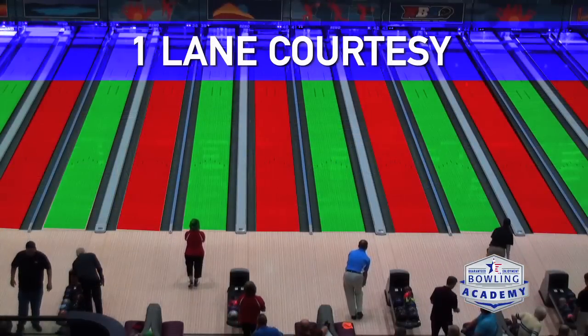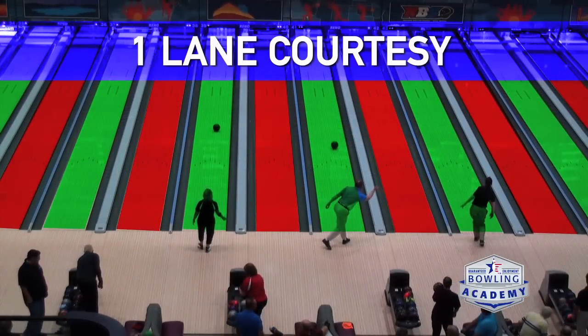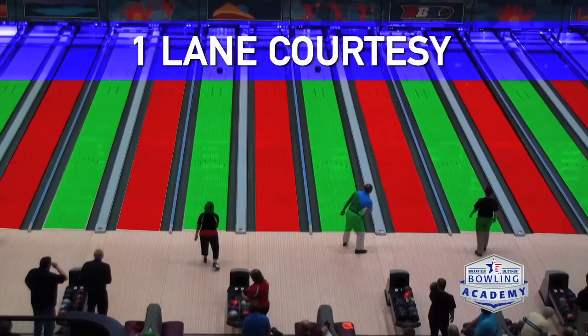To be more specific about what we've discussed from league to tournament to tour: for one-lane courtesy, if you're bowling on lane one, the player on lane one and the player on lane three can bowl together.